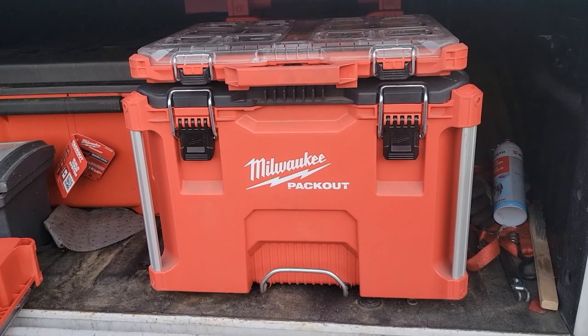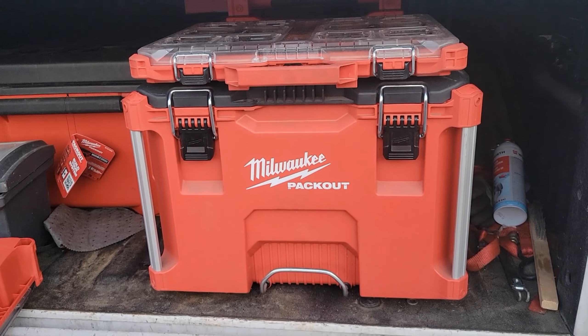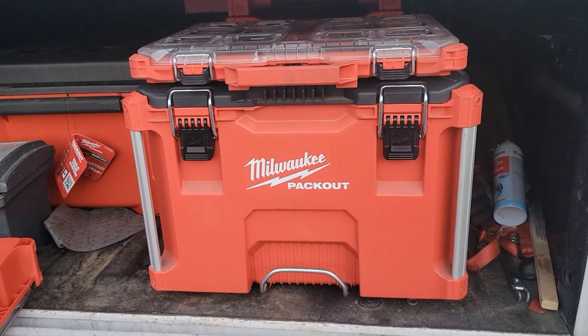Now one thing I didn't think about checking is the overall height of the handle in the extended position. Is the new one lower when fully extended, or do you still get the same height as the old one? Let's measure it and find out. The new one from the ground to the top of the handle is looking at about 43 and a half inches. I'm going to put the old one on, fully extend it, and see how it matches up. The old original handle comes in at about 44 inches — only about a half inch taller than the new one.